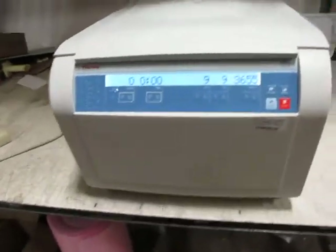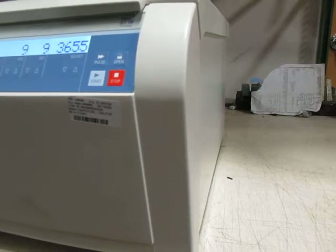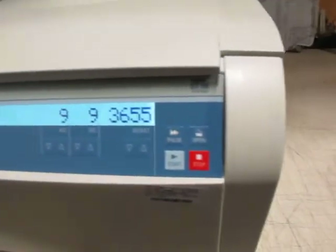This is a Thermo Scientific Sorval ST16 centrifuge. There's a tag that says Bethesda on it. You can see it's powered up and it runs on 115 volts.